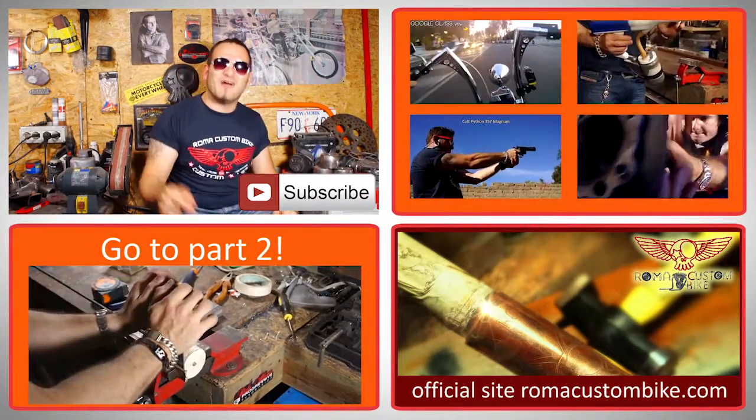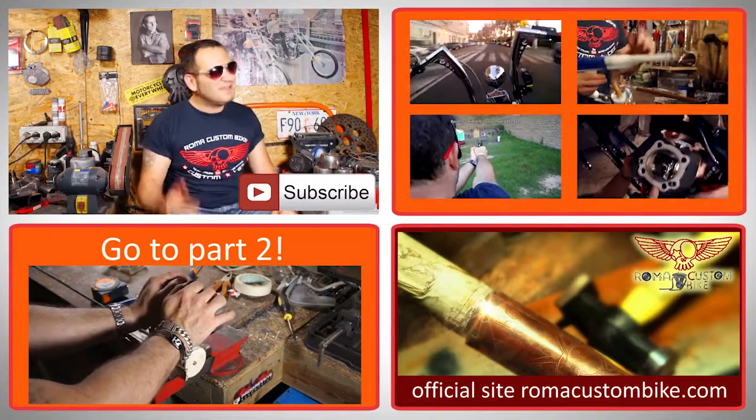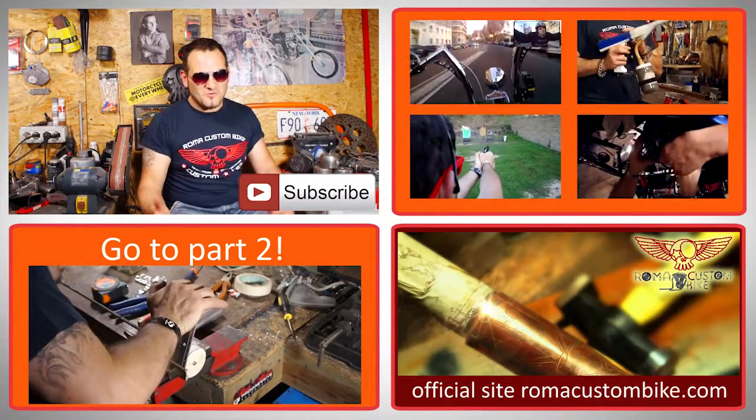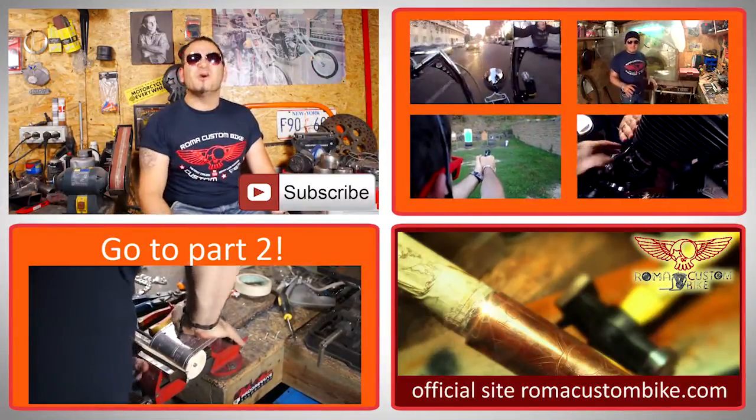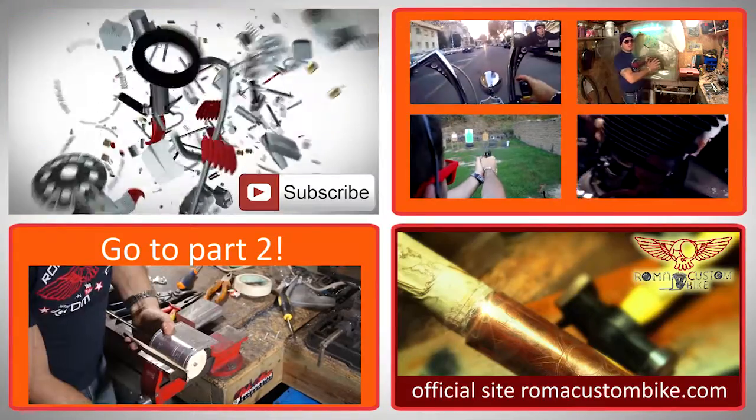For now I want to invite you to press the like button, leave a comment, and if you really liked the episode, tell your friends! I'm Custom Cez and I'll see you in the next episode of Roma Custom Bike!